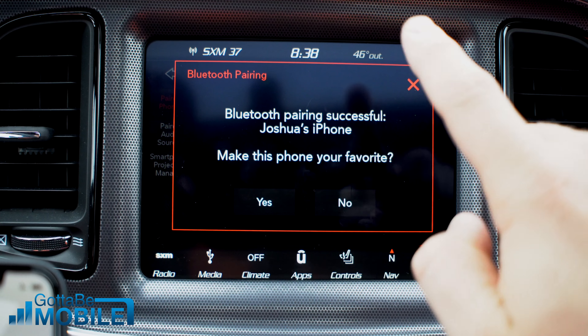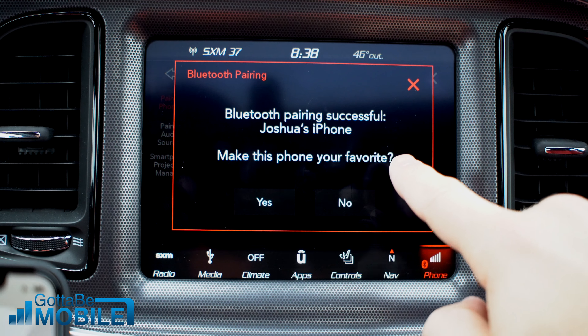Now I'll see a message: Make this phone my favorite, which will give it priority. I'm going to hit Yes, and then I see a message saying that I can press and hold the voice button on the steering wheel to activate Siri.